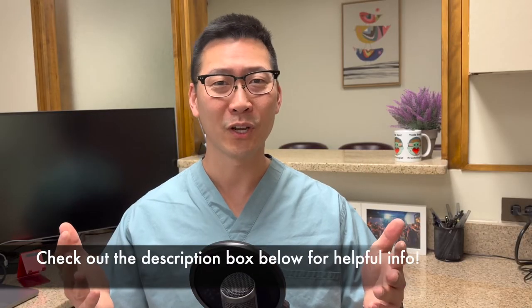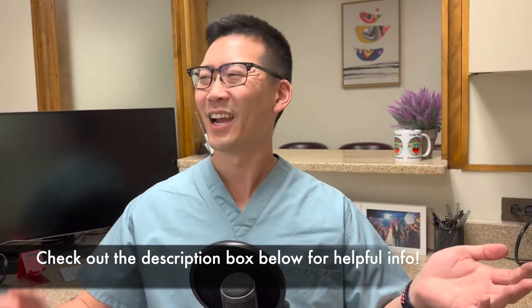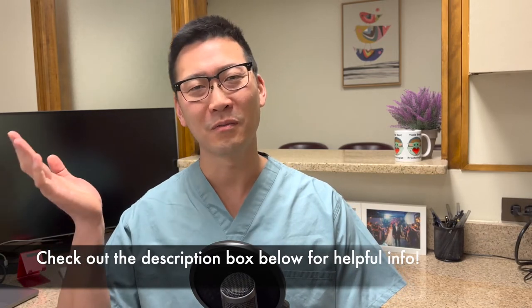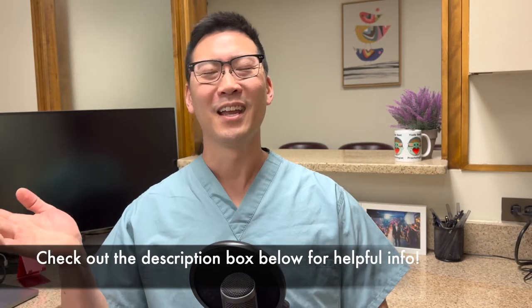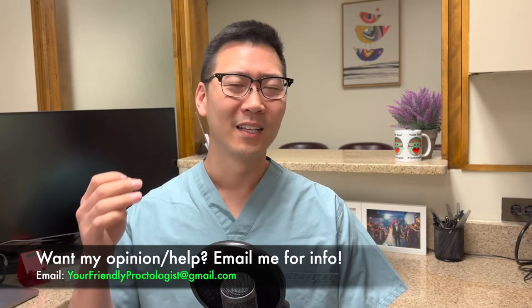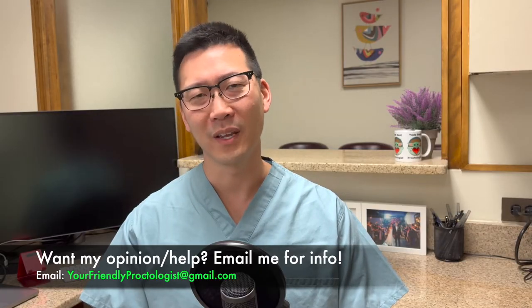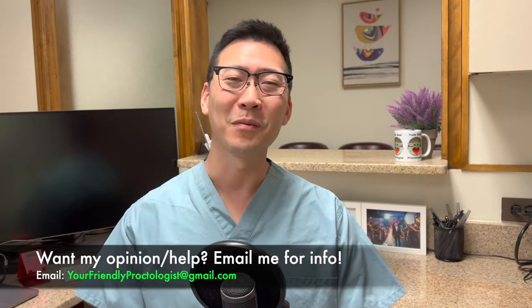Check out the description box — it has the info for both of the sponsors of this channel. One is Pranicura, which is a cream for your bottom end conditions, and another one is a sitz bath salt product called Revival XR. The places to get them are in the description, as well as any other helpful information like video consultations. I've been getting a lot of great feedback — people find it very worthwhile to get another opinion to see what I may think about what's going on with them. So you can email me and find out more there.